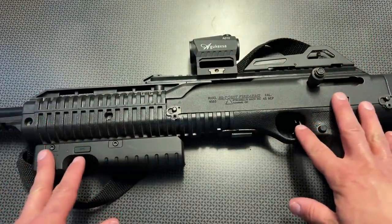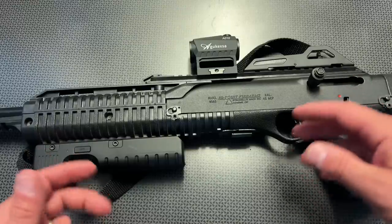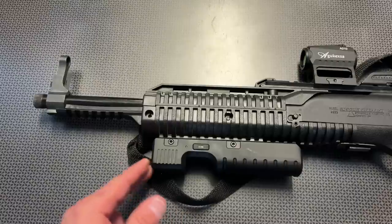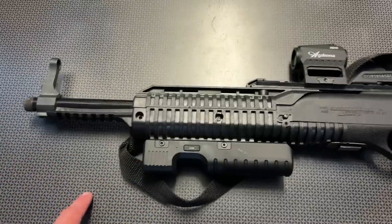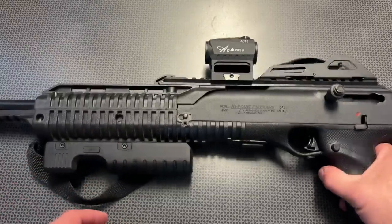If you find one used, you can generally pick them up between $250 and $300, and new just slightly over $300, which is a great value. A lot of the new High Points actually have threaded barrels from the factory, which makes them even cooler. They have Picatinny rails at a few different locations, and we're going to talk about some of those accessories.